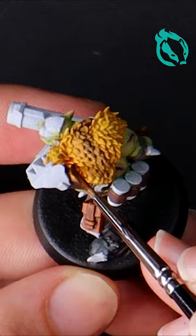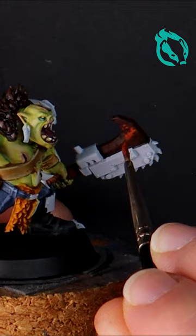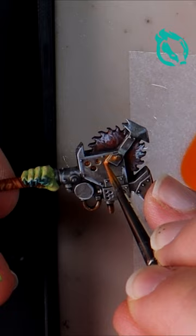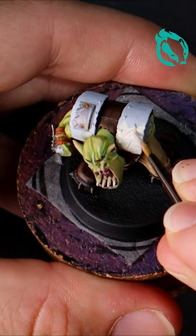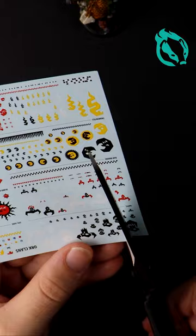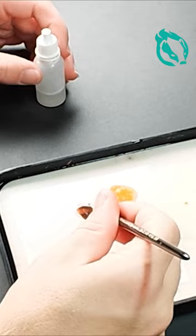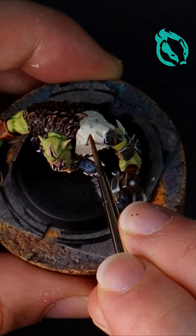10th edition is around the corner — isn't it about time you started collecting the green tide? On top of this, I have a handful of videos where I convert Imperial vehicles into orc trucks.